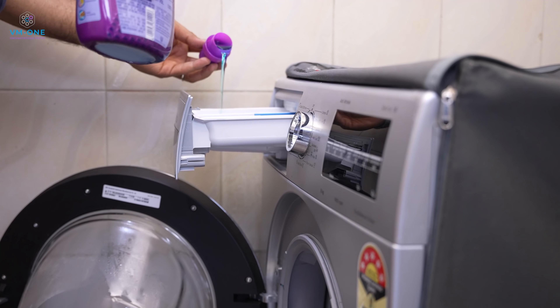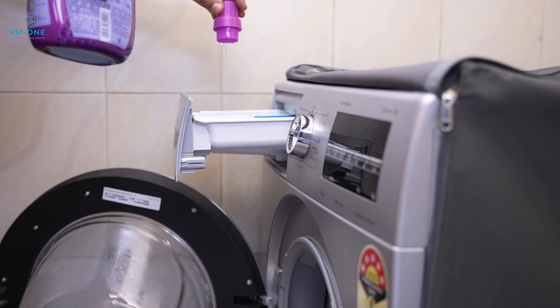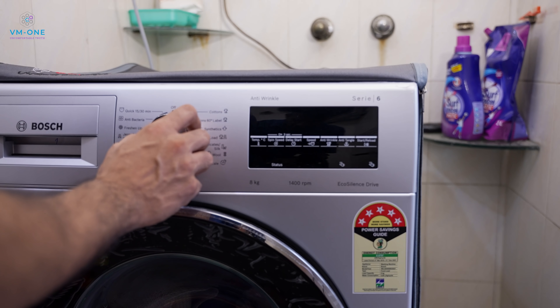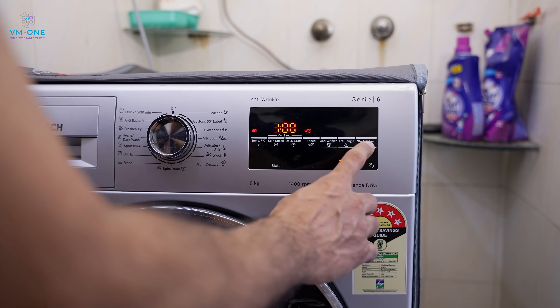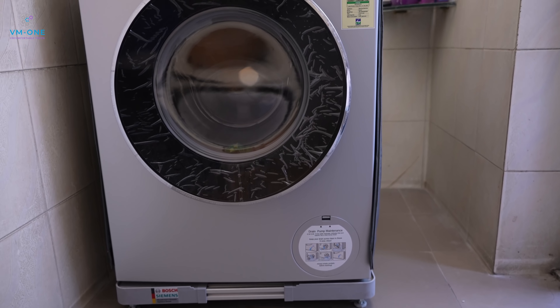Let me tell you — in these 3 months, I have probably not used more than 5 of the 15 wash programs. Speaking of wash programs, you should also know about the touch panel. The touch panel is child's play — you select the wash program and press one start button. That's about it. You don't have to do anything else; the washing machine will do everything.